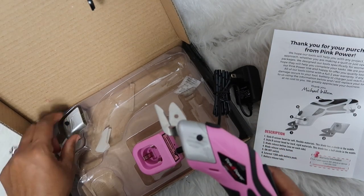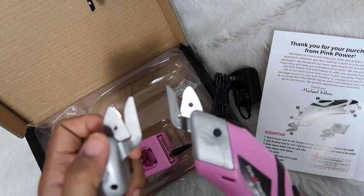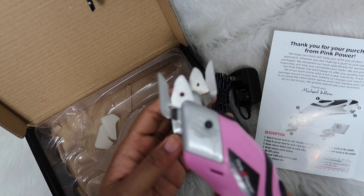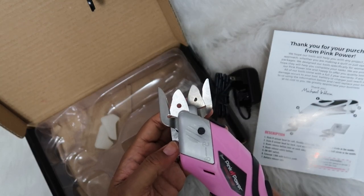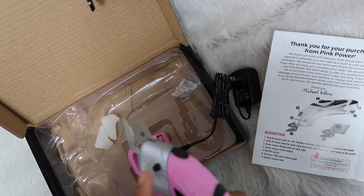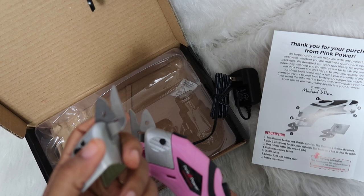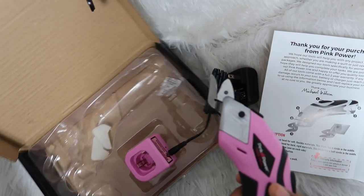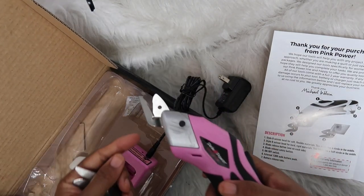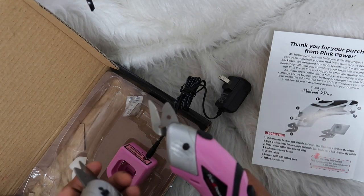It comes with two blades. One has a half-moon shape and the other has a full circle. The O-shape — the full circle — is the scissor head for soft, flexible material like fabric. The D-shape, which is the half-moon, is for rigid materials, so I assume that's for cardboard, leather, plastic, metal, and that stuff. I'm going to keep the O-shape in and try cutting some fabric.